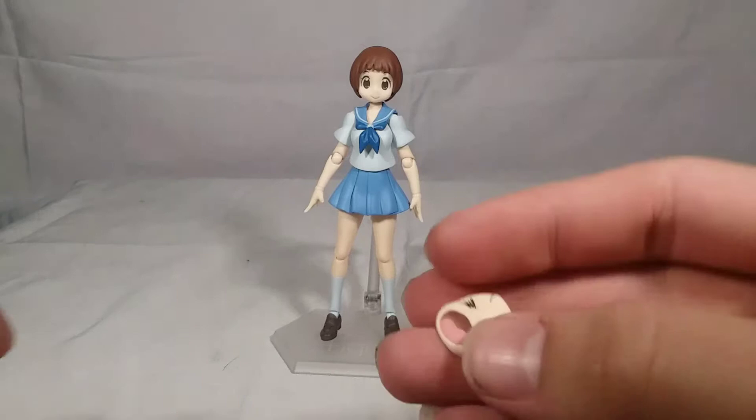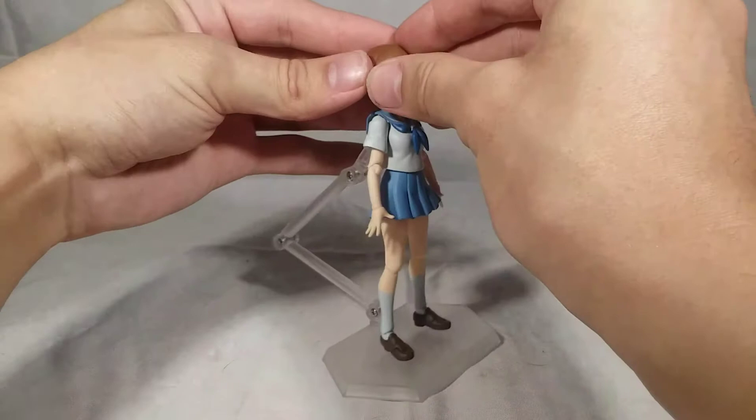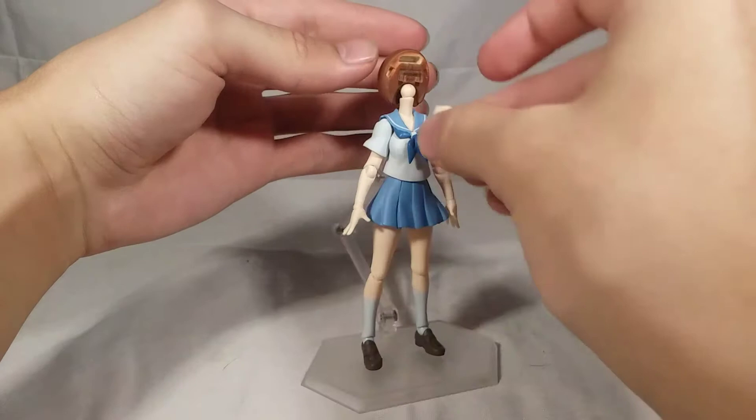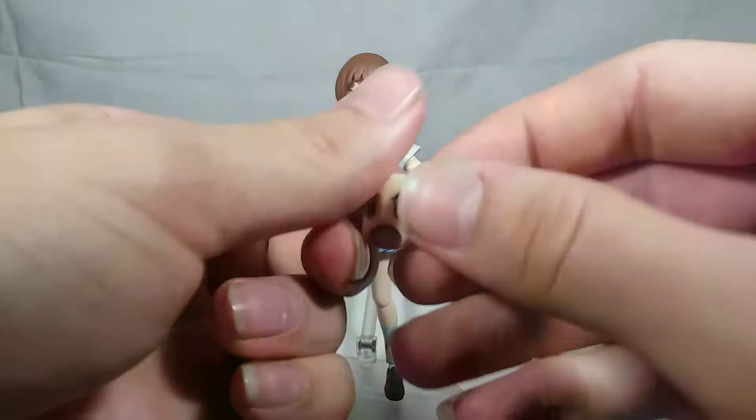Now for Mako's accessories - you get quite a lot. You get a total of three interchangeable faces. You get this Ryuko-chan face sculpt, which I think looks absolutely adorable - I might end up displaying her with this one, it's so cute. To switch her faces, just like Ryuko and Satsuki, you come in here, take this little piece of the hair off, swap on whichever face sculpt you want, and pop her hair back on. Now she's got her Ryuko-chan face - that's so cute, I love the way that looks.